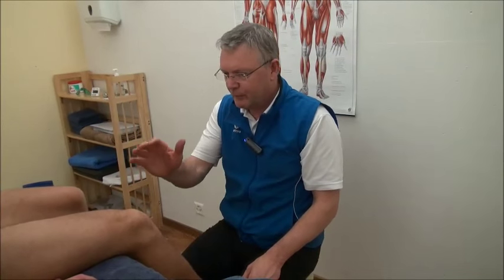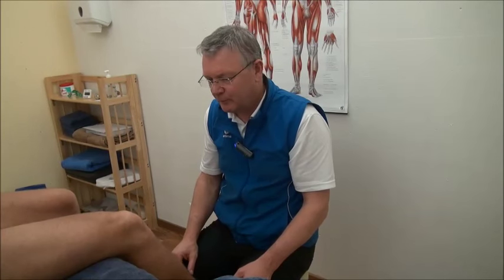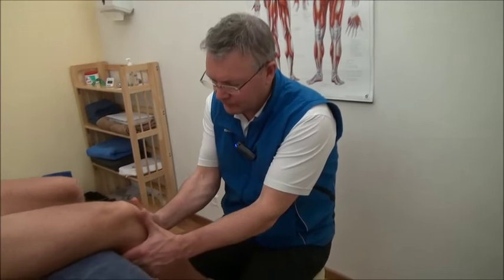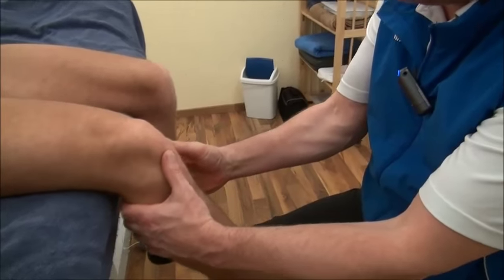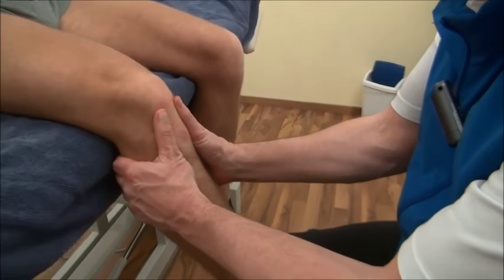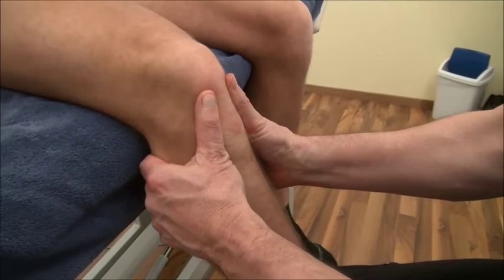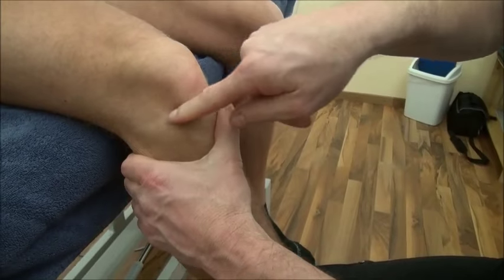Another option is to have your partner sit on the table. Place your hands on the lower part of the leg and start to gently mobilize forwards and backwards on the lower part of the leg.